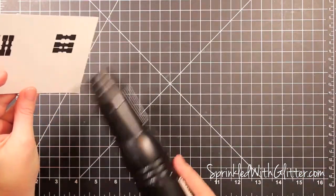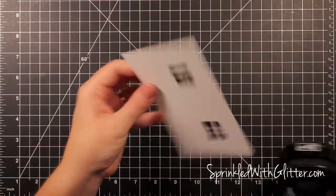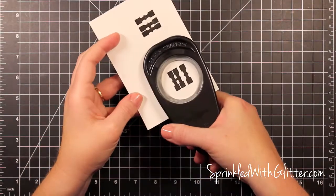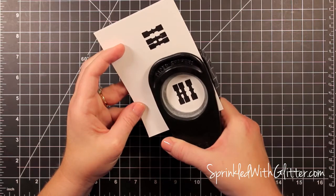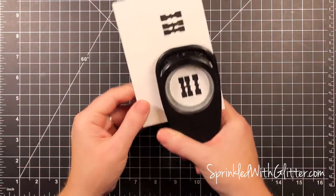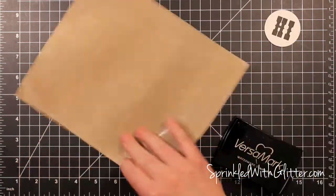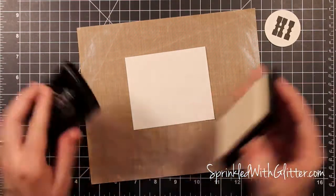Because this is a pigment ink, I went ahead and hit it with a heat tool to make sure that it was nice and dry before I took this 1¾ inch circle punch and punched it out. That just assured that I didn't smear that ink. Pigment ink does take longer than a dye ink to dry, so I used the heat tool to speed that process along.